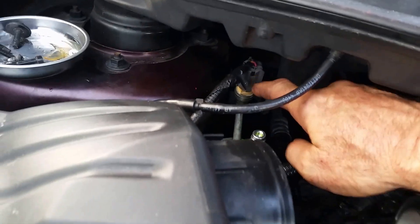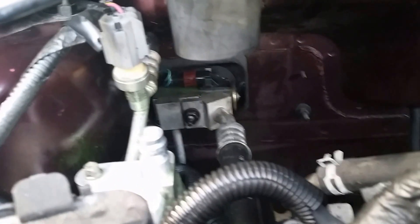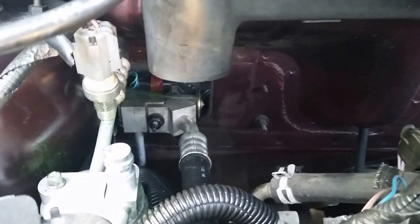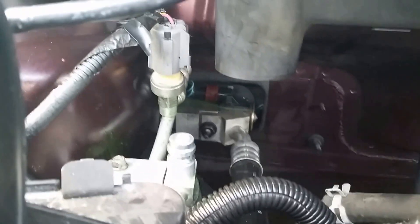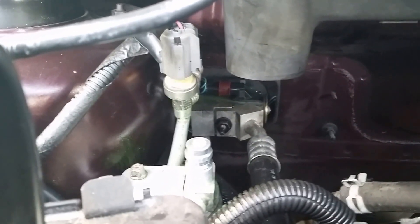What we realized is that what turns on the fan is this right here — the high pressure sensor. There's a low pressure sensor that has to have enough pressure, which is on top of the expansion valve. That little black guy right there is the low pressure sensor — that has to have enough pressure to turn the clutch on. But the high pressure sensor, which is this one here, has to activate to tell the fans to turn on. And that's what was happening.